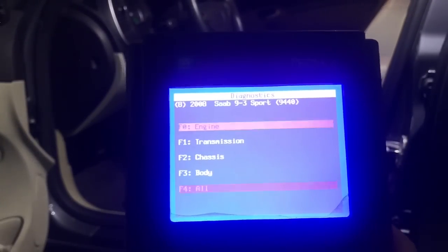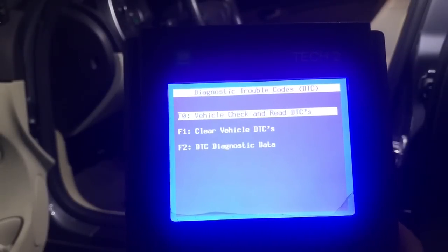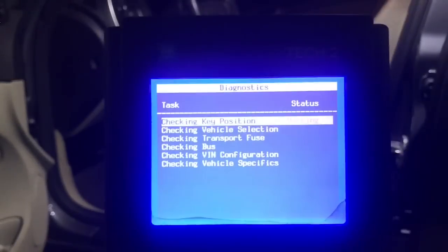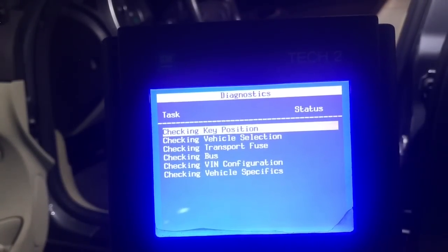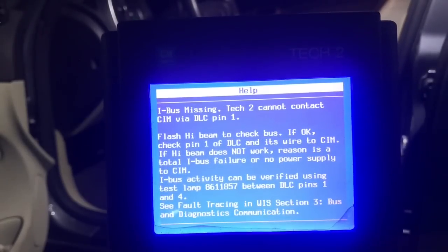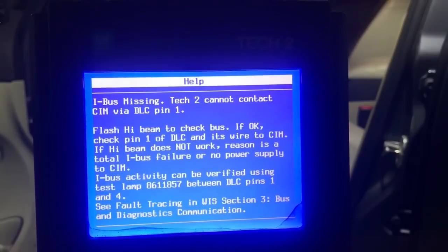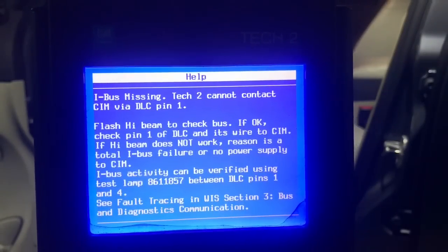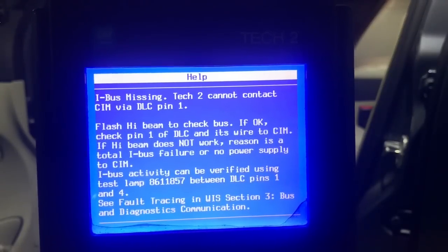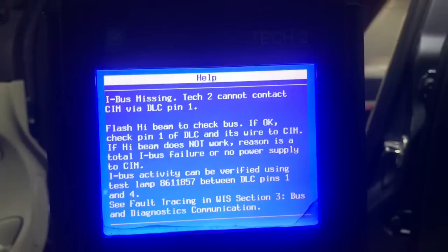I did try to scan the car for codes before grabbing the camera and starting to record. A total loss of communication — that usually points toward a bad CIM. The factory tool is providing me with excellent tests to perform. Quickly flash the high beam: if it works, then I have a wiring issue between the CIM and the data link connector. If it doesn't, then either the CIM or its power supply has failed, or something is pulling the whole network down.